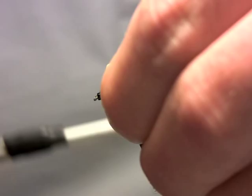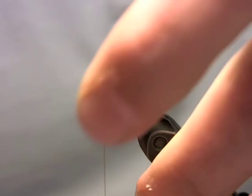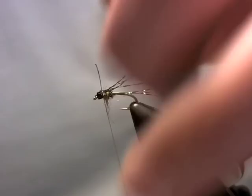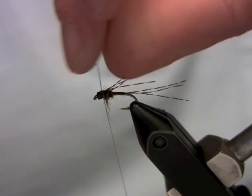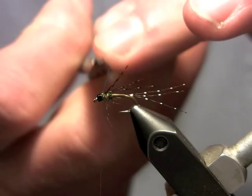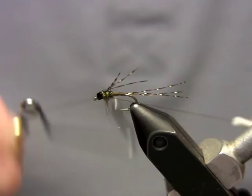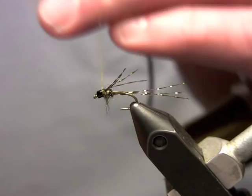Then I take that holographic tinsel, make sure it's centralized on the hook, take a couple of wraps — I take two — and pull that wing case back. Take a couple more wraps and then trim it off. I take my whip finish tool and whip finish right behind the bead, making sure my thread is nice and tight, then just snip it off.